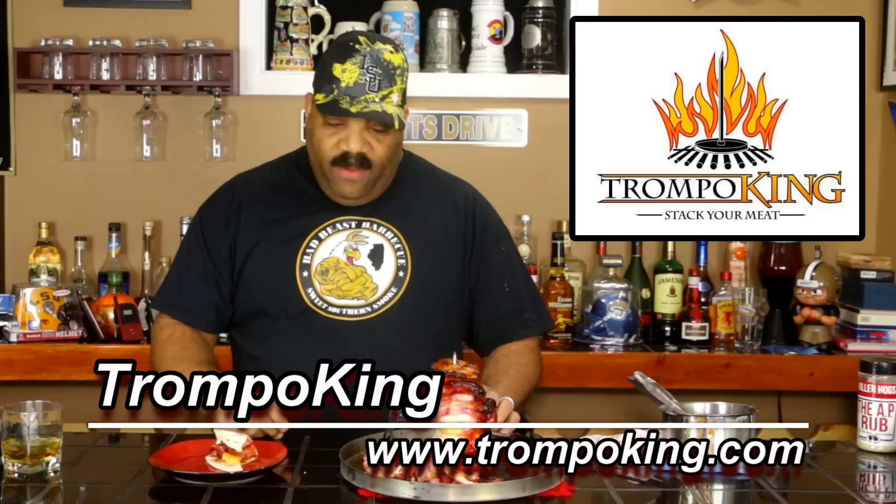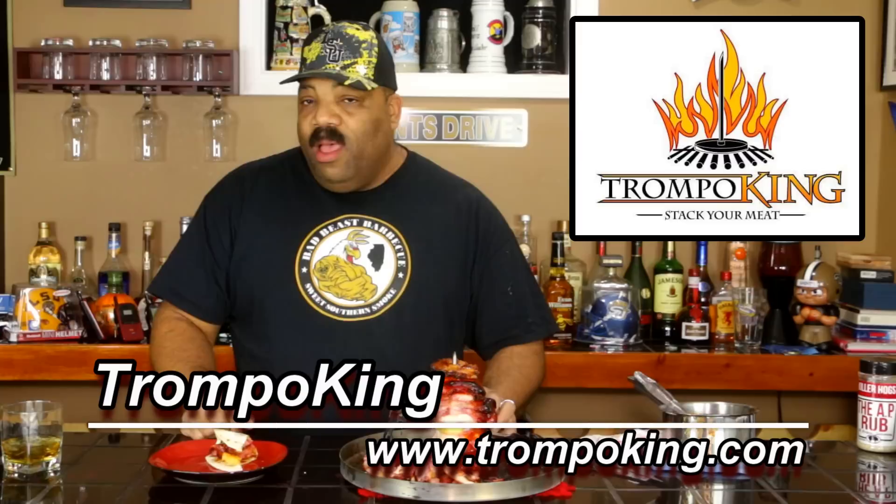I like the device — you'll have to determine for yourself if you want to get one. I want to thank the guys at Trompo King for sending this to us. I think it's a cool accessory to have. I'll put the contact information for Trompo King down in the description and across the bottom of the screen, so if you're interested, check it out.